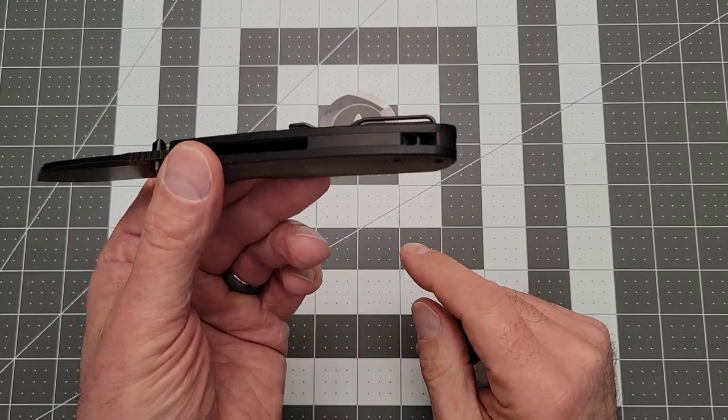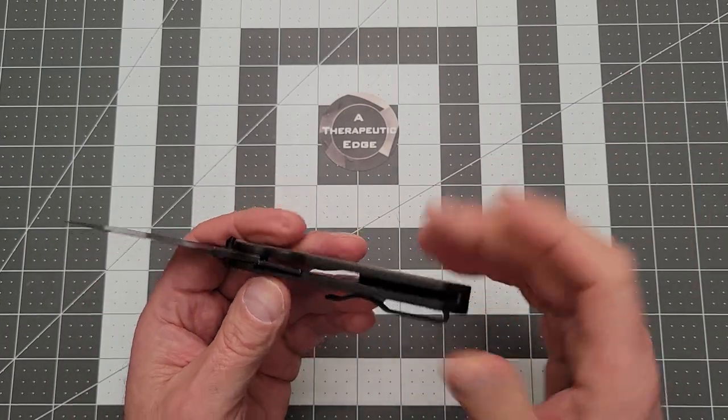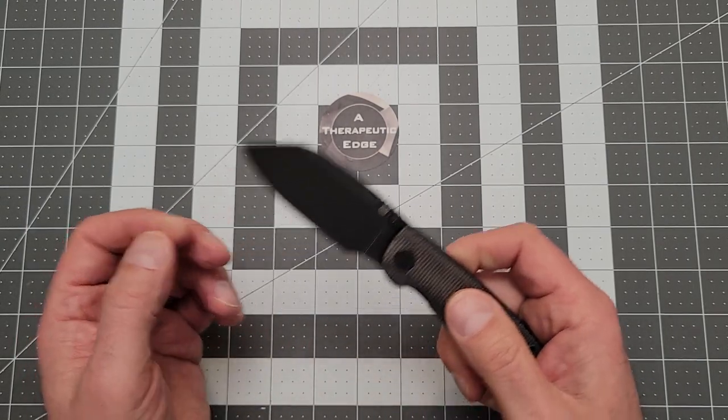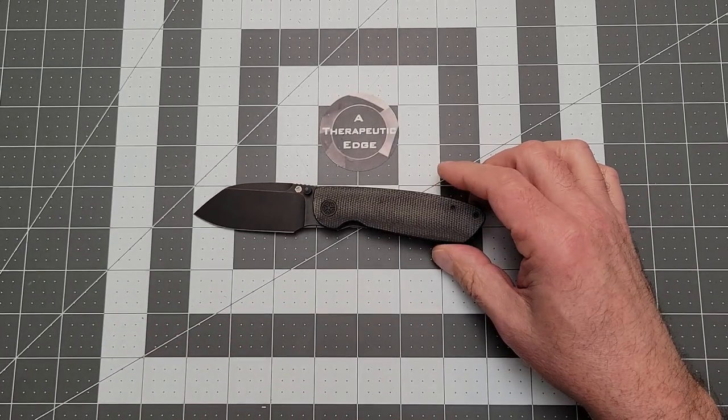Got a nice backspacer with a lanyard spot at the tail end of the knife, out of the way of everything important — which is the way I like it, because I don't put lanyards on my knives. KC did a good thing here. Let's get some specs out of the way, shall we?